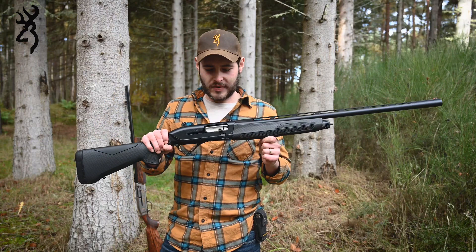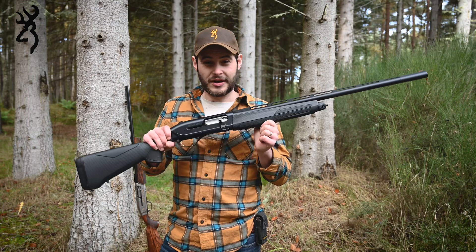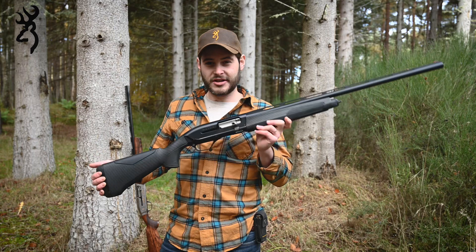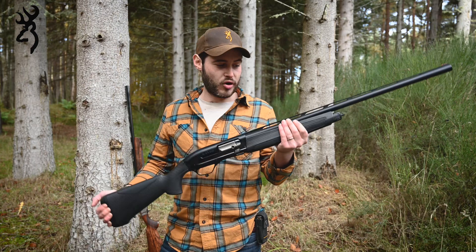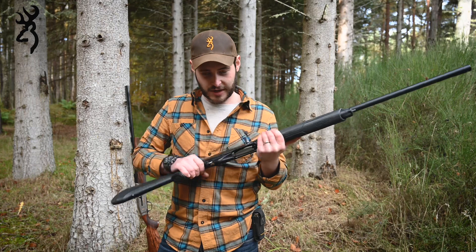So this is the Maxxis 2. Internally it's pretty much identical — same internals, same gas system. Cosmetically there are a few differences. The first thing you'll notice is it is slightly more streamlined in appearance, a little less boxy looking. Some criticism I did hear of the Maxxis 1 is that the forearm can feel a little bit square and boxy — this is a lot more rounded and probably a bit more comfortable in your hands. The receiver is also a bit more streamlined.